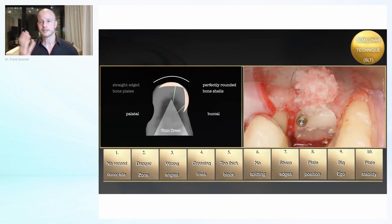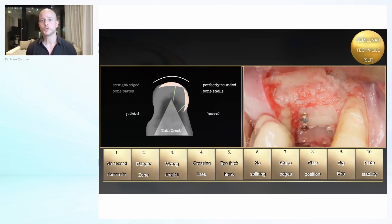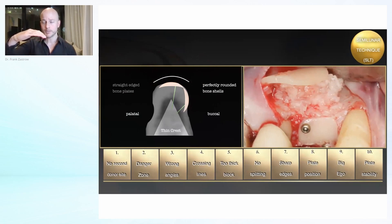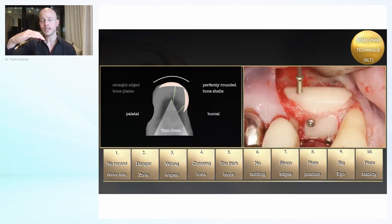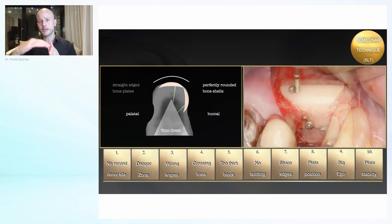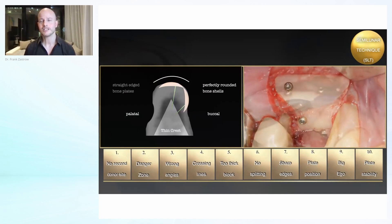Multi-center studies are planned, and if you are joining our education, we might even do some research together. You see now our first rounded shell placed occlusally, filling the space with the chips — always the same concept — then placing our shell on the buccal side.